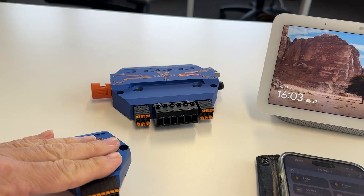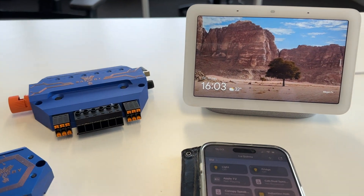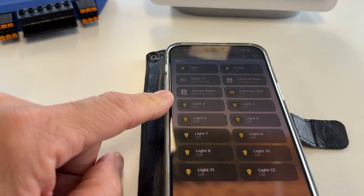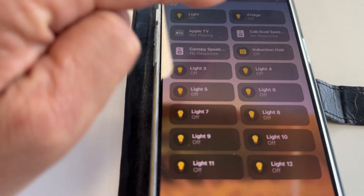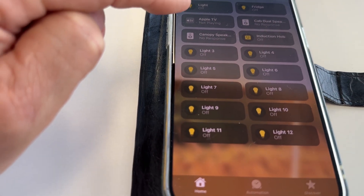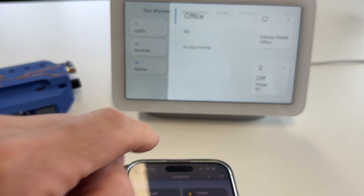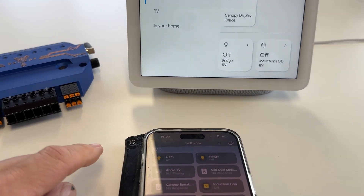What we're about to show you is going to happen on Starlight or Star Power. What we've got here today is the Apple HomeKit app running, and you can see I've got light, I've got fridge at the top, I've got my sound music, I've got an induction hob. Today we're going to turn the 240 volt device on and off, and on the small display here — which would be perfect for a caravan — you can have installed there.